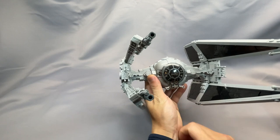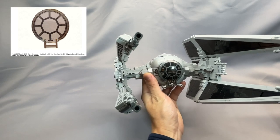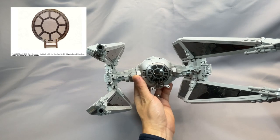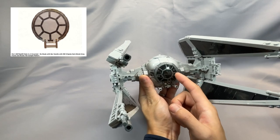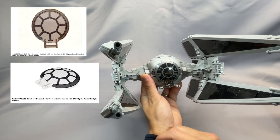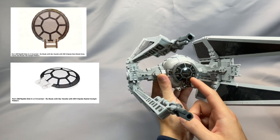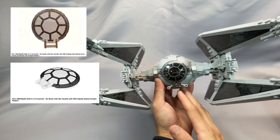The cockpit windscreen specified is the DISH 6x6 inverted, no studs with bar handle, with Star Wars 8-spoke dark bluish gray frame and rivets TIE cockpit pattern, part 18675PB09. This part seems to have a wide variation in price — I've gotten them as cheap as about 30 cents, but lately the algorithm results are coming in more around $2. Part 18675PB02, the same dish with a Star Wars 8-spoke radial cockpit pattern, is basically the same thing with a slightly different, more black color for the printed portion, seems to be less expensive, and is also the same one that came with the newest TIE Fighter set 75300.